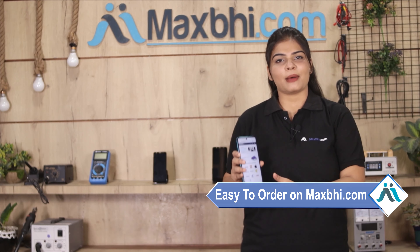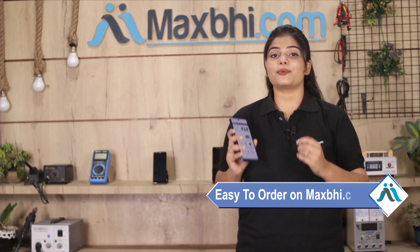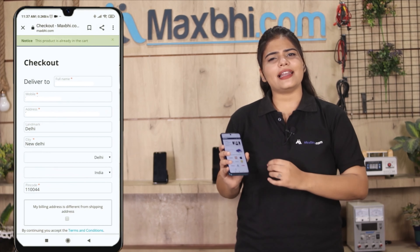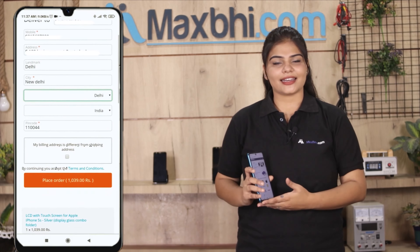Friends, ordering on Maxp.com is very easy and simple. Search for your product page and click on it. Add your name and mobile address, then click on the order button.